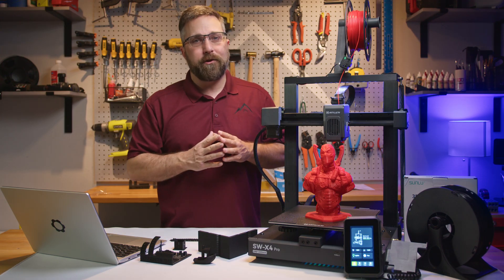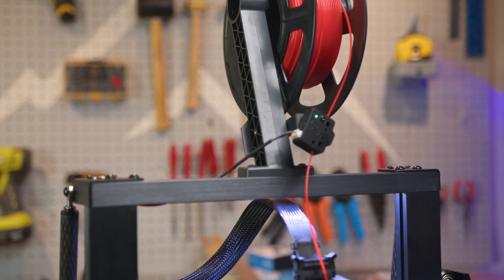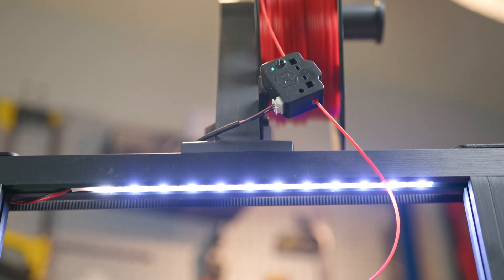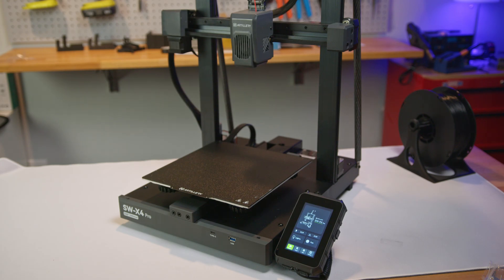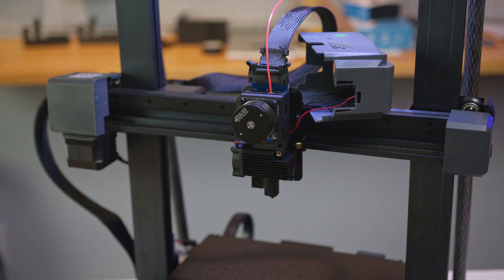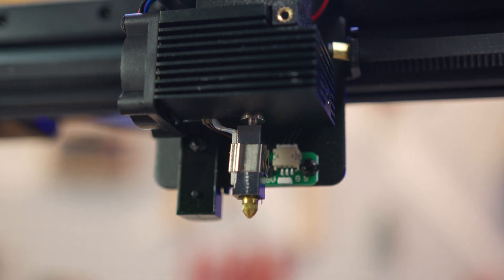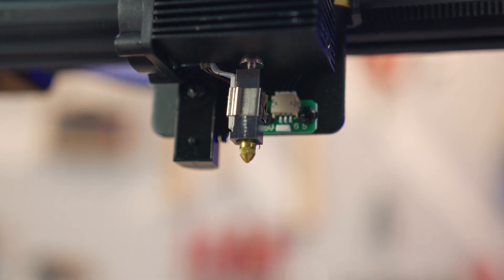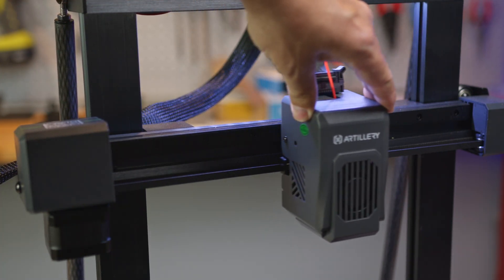With the printer assembled, let's dive into some standout features. At the top there's a standard spool holder equipped with a filament runout sensor. Just beneath the top rail, you'll find an LED light strip to illuminate the print bed. The machine boasts an all-metal dual gear direct drive extruder and an all-metal hot end that can reach temperatures of up to 300 degrees Celsius.